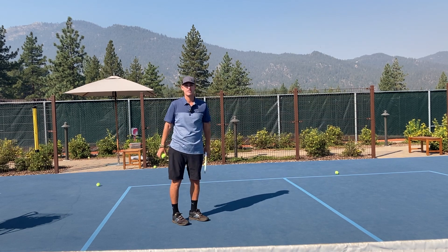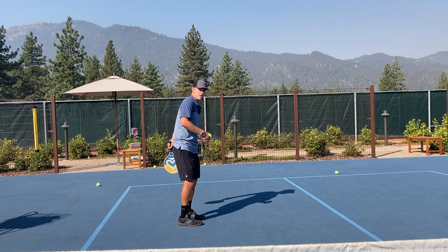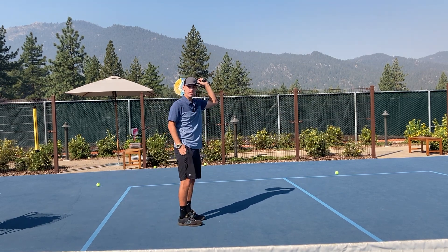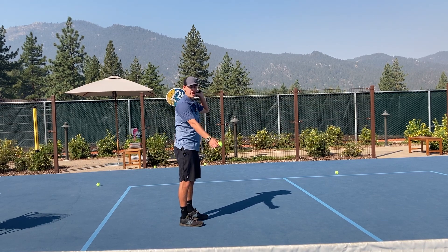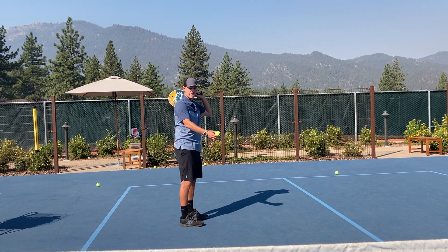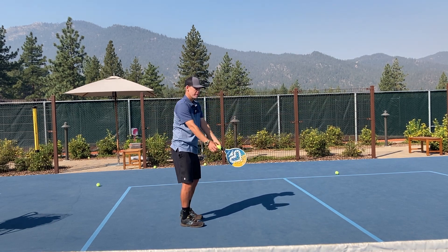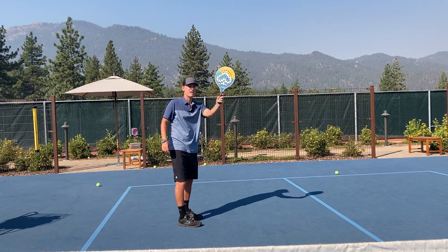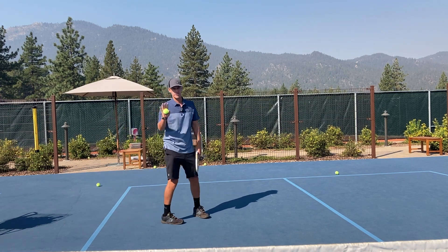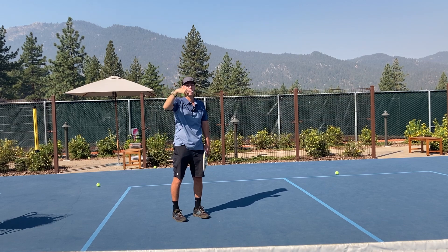Now we're going to take this swing where I'm going 100% vertical and make contact a little bit further in front — in between my feet, or even at my front foot — with the idea that the paddle now has to come forward as it's coming up. I'm doing more of a forward swing, but still trying to get the essence of this and produce a high flying ball. If I can hit it really high with a full swing and keep it in the court, that's a good sign because that means I'm getting a lot of topspin on the ball.